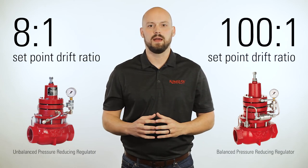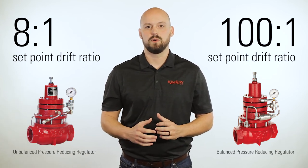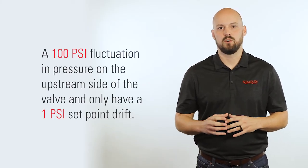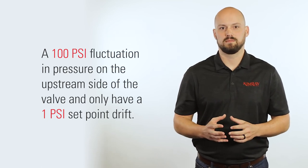However, our balanced regulator performs the same function as our standard regulator, but the set point drift ratio is 100 to 1 rather than 8 to 1. This means you can experience a 100 psi fluctuation in pressure on the upstream side of the valve and only have a 1 psi set point drift. This balanced regulator is ideal for holding a tight suction control on a compressor and can keep your inlet pressure steady even when your upstream is more volatile.